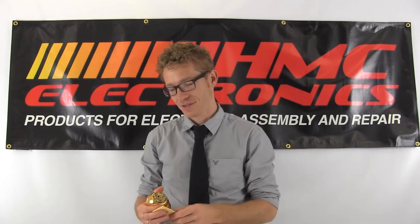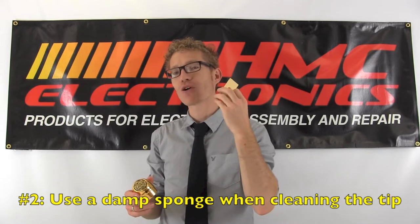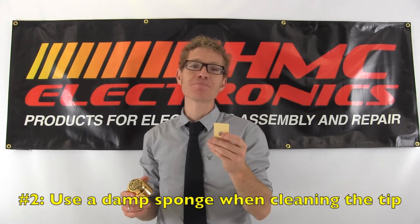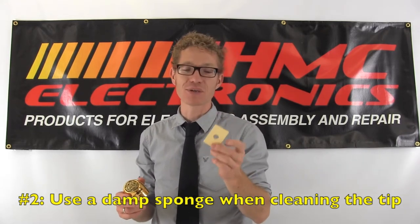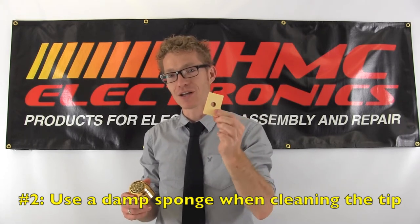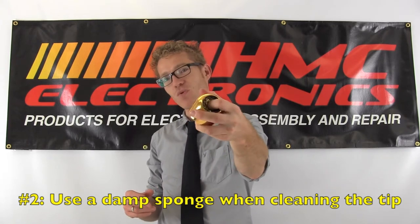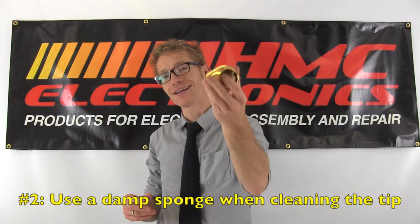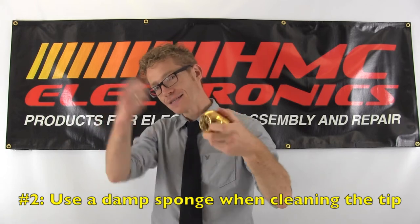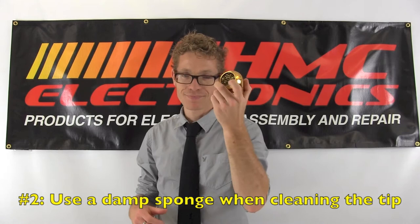Number two: cleaning a tip. Damp sponge — damp meaning you cannot wring it out, you wouldn't bathe with it. The water should not be a cesspool of flux residue; it should be distilled, deionized, clean. That is crucial. If you're not using a sponge, these wonderful cleaning wires that are out are the best. It doesn't drop the temperature of your tip. Stuff it in there, take out all the dirt. Get one of these.